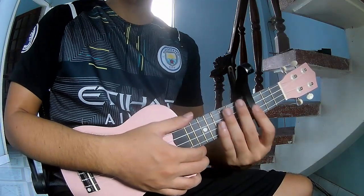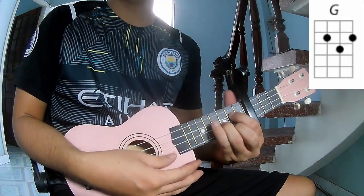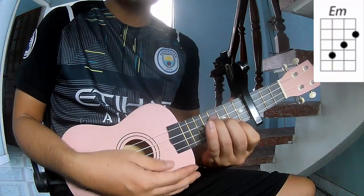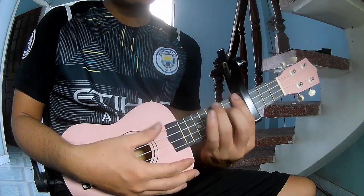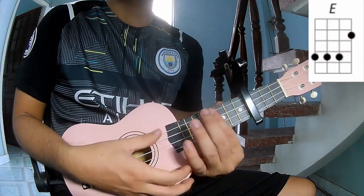First, to stick the capo in the fourth fret. The chords in this song are G, D, Bm, Bb, A, and E.